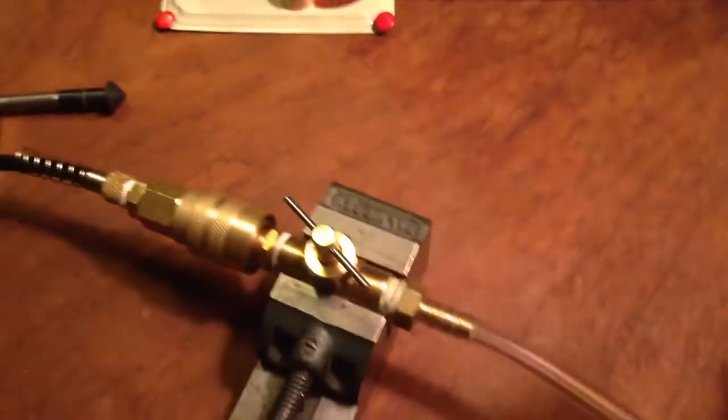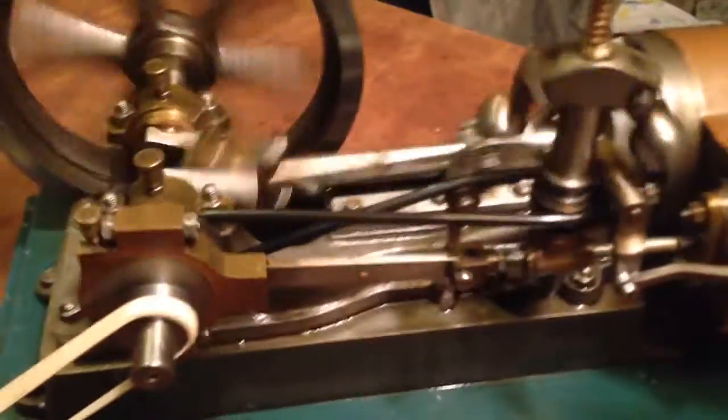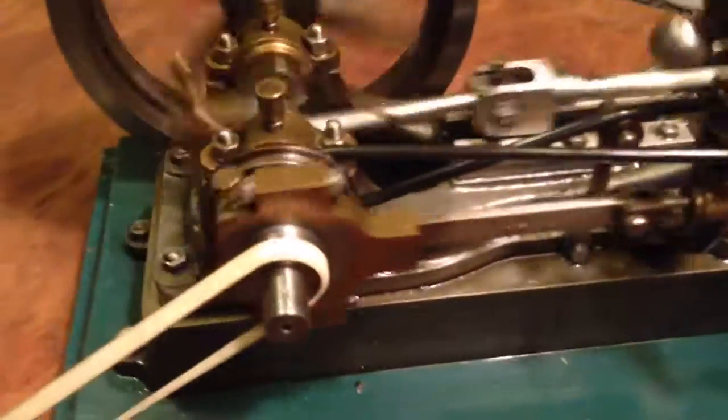Thank you for watching, and I appreciate an email if you would have any more information on this cute little engine. Thank you very much.